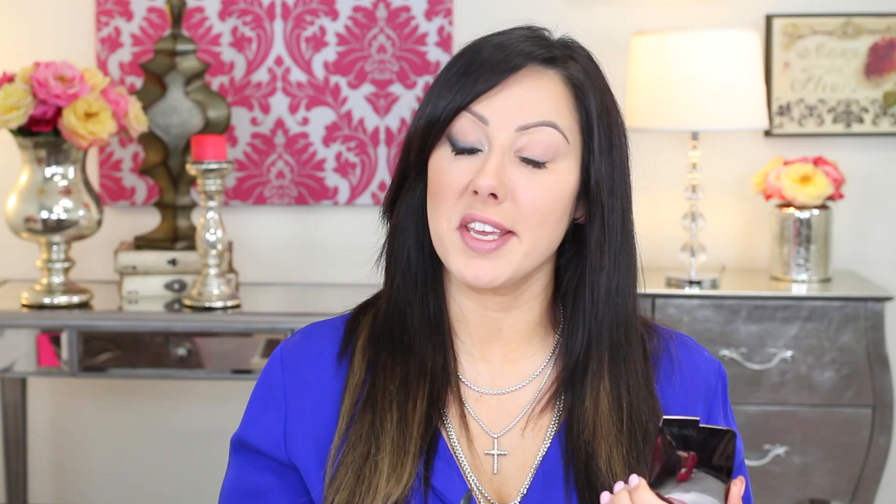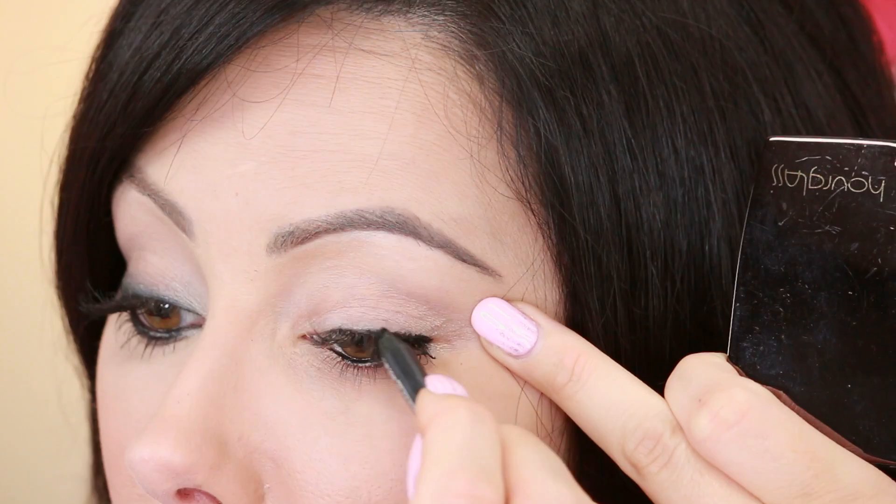Now take that eyeliner some more — I'm going to use that mirror because I can't see right now. You're going to line around the entire lash line. That's going to be our base for all of this darkness here, and that's going to give that edgy look — it's just black all around the eye. So you're just going to run it along the lash line, upper and lower, and you can go all the way in. If you feel like that's too heavy, stop about halfway.